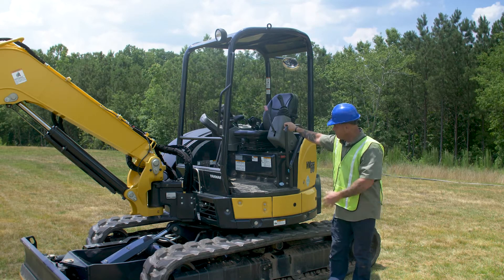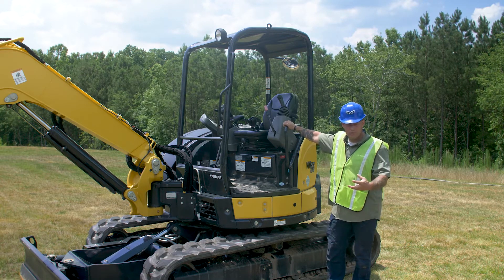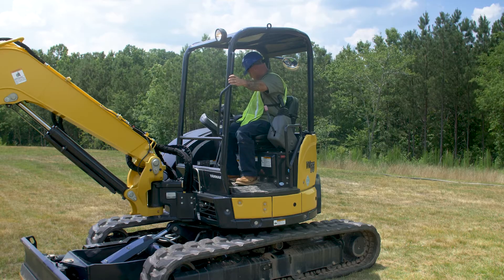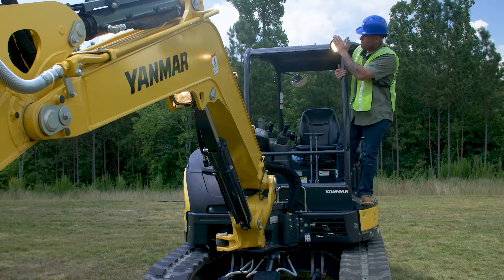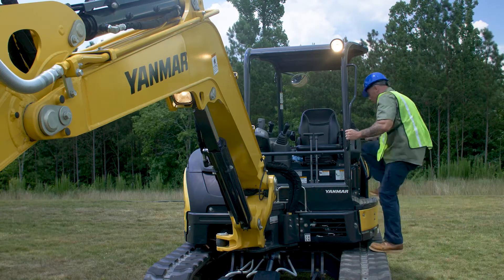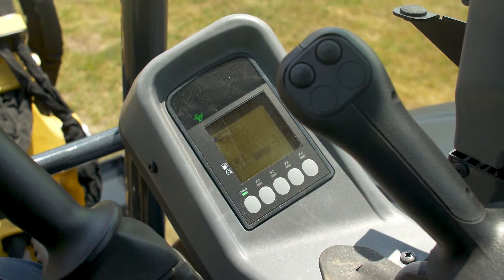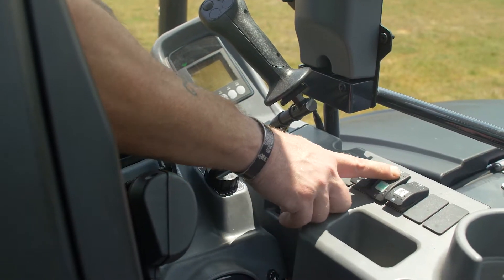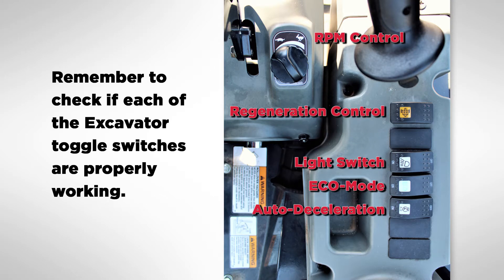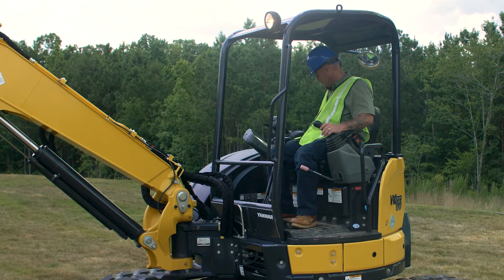Next check we're going to do is check the electrical system on the machine. Jump up inside, turn on the power, turn on your work light, jump out, make sure your work light is working, and then check your display to make sure everything is working correctly, as well as your toggle switches on the panel.